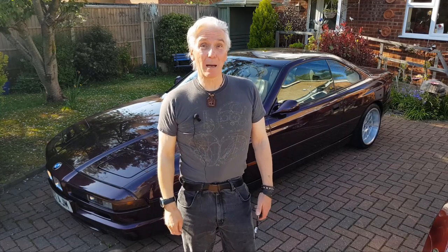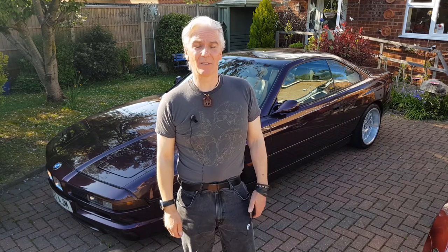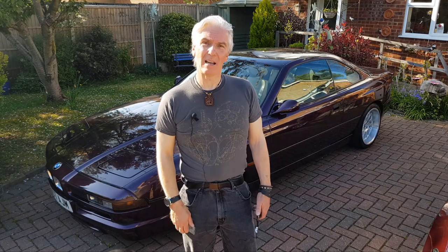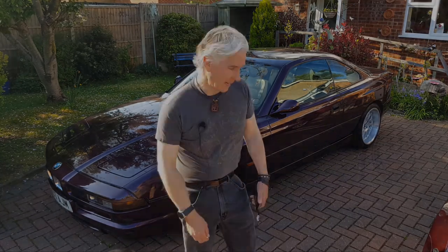Hello and welcome to Tim's BMW Repairs and Information where it's another lovely sunny day here in lockdown, but I've got a new job for you. Yes, it's preserving seals - no, not those sort of seals - door seals and boot seals. I'll show you what I mean.